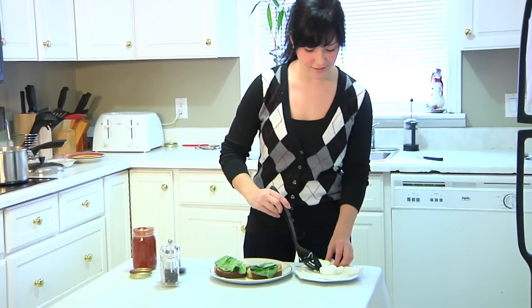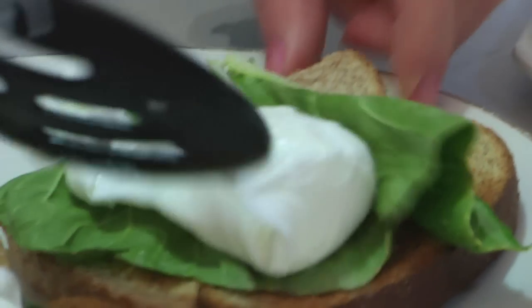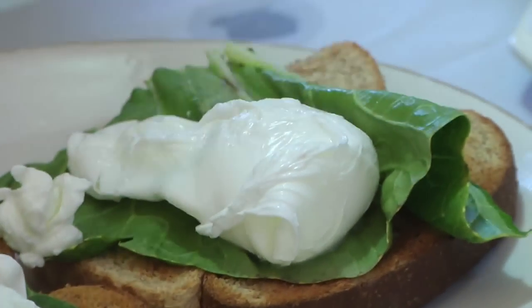I like to serve the eggs on some toast with some lettuce and salsa on top, but you can serve them however you'd like. You can add some cheese, some salt and pepper, or if you make hollandaise sauce, you have eggs benedict.